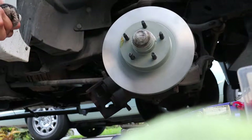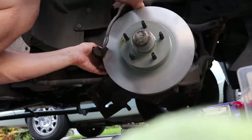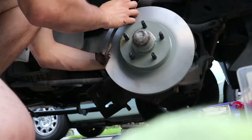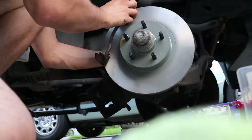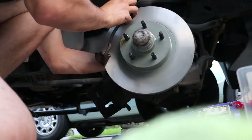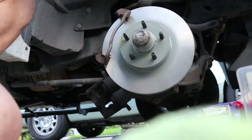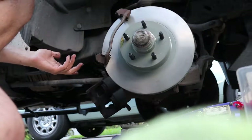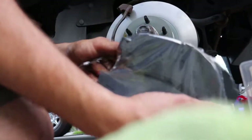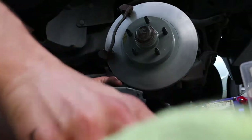Now we're gonna go ahead and throw our brake bracket back on. Get that tightened down, then we're gonna install our new pads, collapse the caliper, and hold the caliper on our sliders. Getting this tightened down — I'll tighten by hand, but you guys can figure that out.